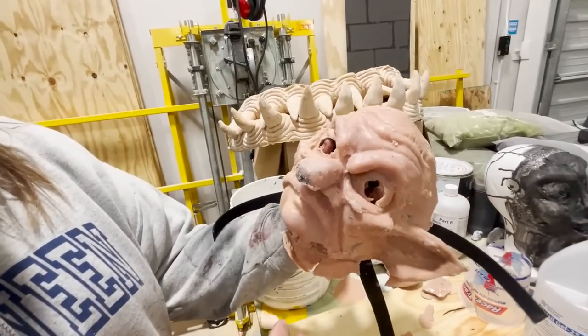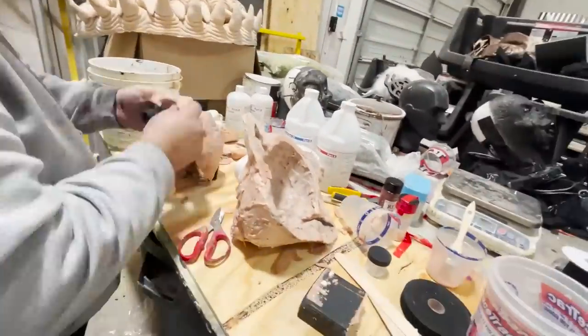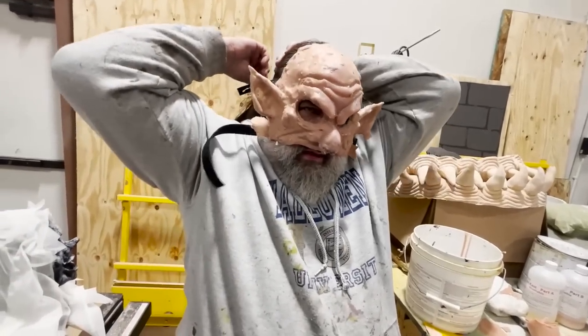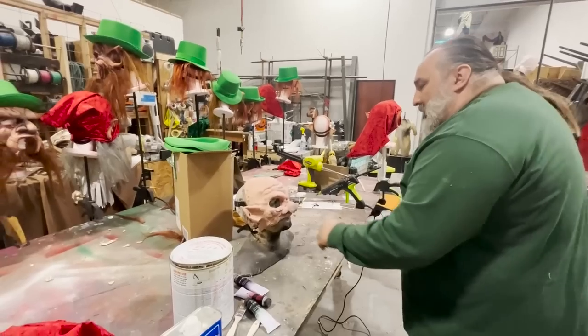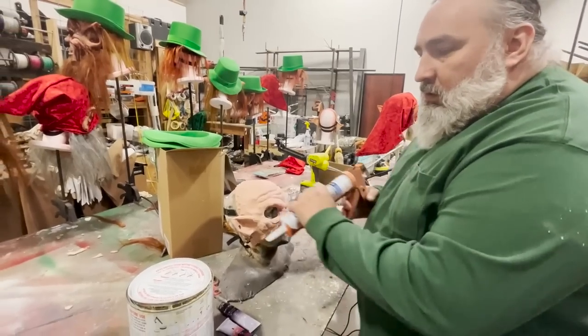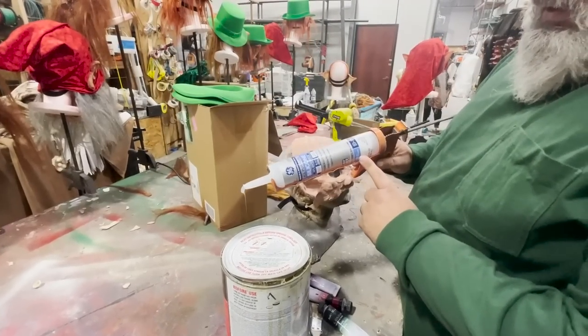Now I'm going to trim it. It's going to be Vaseline-gross, but I'm going to put it on. Now we paint it and hair it. It is time to paint this guy. The only thing that really sticks well to silicone is silicone, so I'm going to put out a little bit of clear 100% silicone caulk.